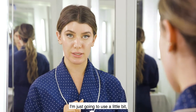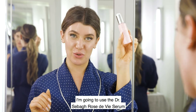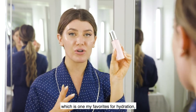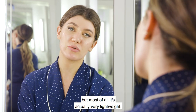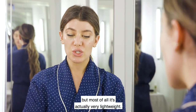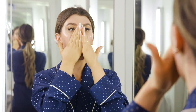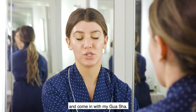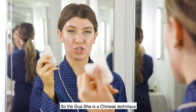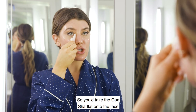The gua sha is best applied with an oil. Because I have oily skin I'm just going to use a little bit to get the motion going. I'm going to use the Dr. Sabat Rose de Vie serum, which is one of my favorites for hydration, anti-redness, and anti-inflammation. It's also very lightweight so I'm just using a little drop on my hands and applying it all over my skin before coming in with my gua sha.